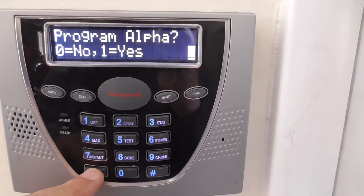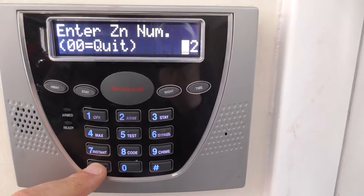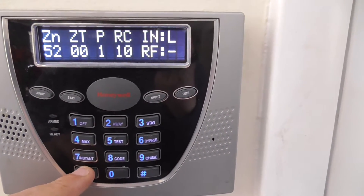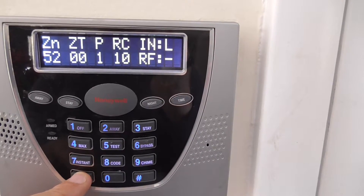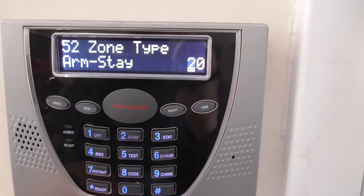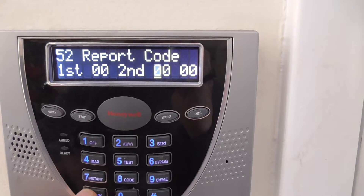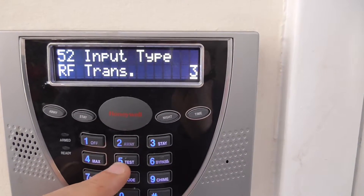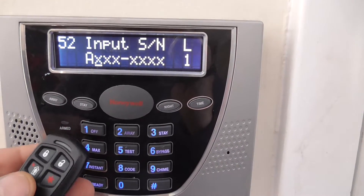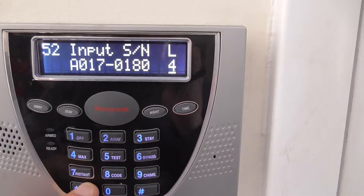We're going to hit program alpha and then go one more to zone 52. This is going to be the armed stay — this key right here. We're going to go to zone type 20 — armed stay. Partition 1. Get rid of the report code. RF transmitter — we want to hit 5. And push the auxiliary button, and you notice that's loop 4. And we're done.